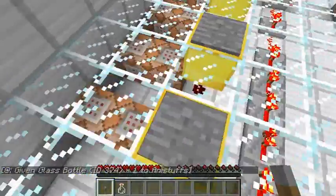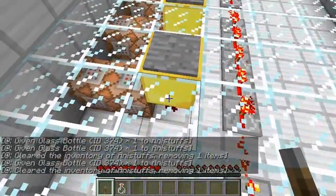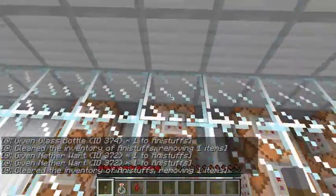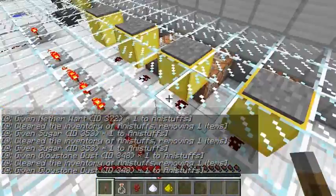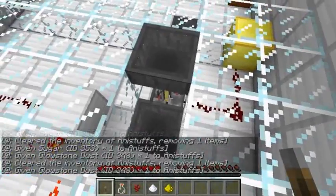Okay, what do these do? It clears one, then gives one. It's gonna clear one and give one. We need to brew ourselves some stuff.